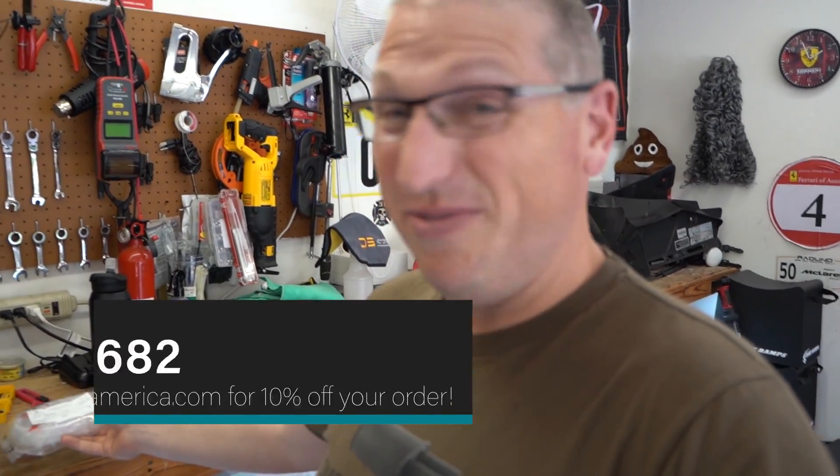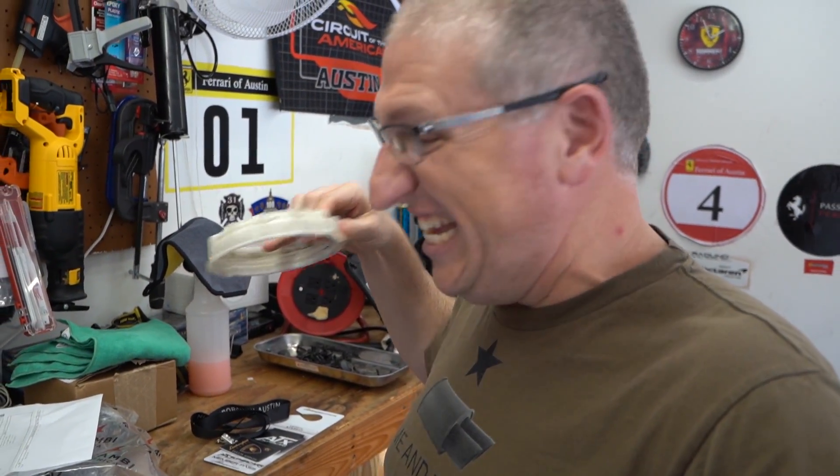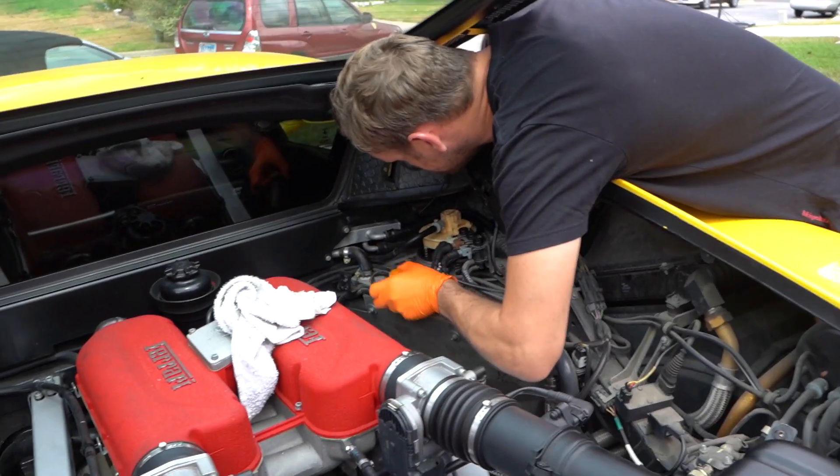Buy one as a spare since we broke ours pretty easily without really trying. We're going to work on the car outside since it's actually not ridiculously hot for once in Texas. By the way, this 360 is for sale - around 65 grand. If you're interested, get in touch. How many miles? 27,000 miles, 2001, all up to date on service. 65 grand - all right.